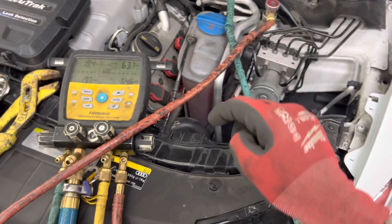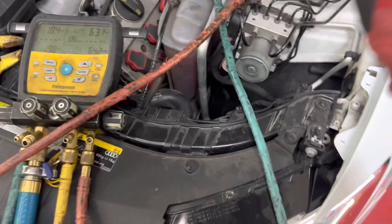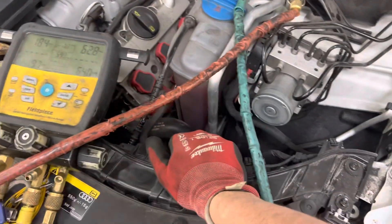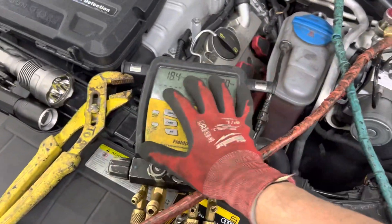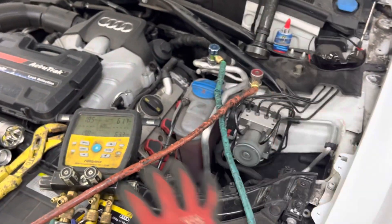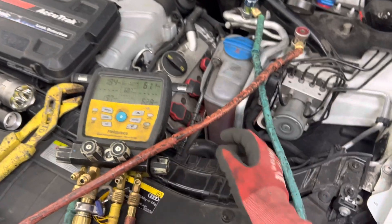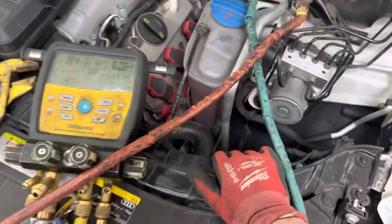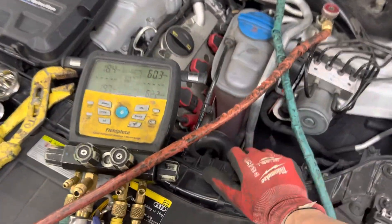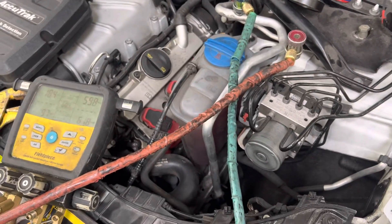They'll get a machine but then be cheap and not buy the equipment to actually fix the car and diagnose the customer's problems. They'll just start replacing parts. This is what I'm trying to stamp out in our industry. You need a leak detector, a refrigerant identifier, a recovery machine, at least a good set of gauges — and most of all, equipment means nothing without education. Owners need to send their guys for training, not have them learning on the job, breaking people's equipment, and then charging customers for it.